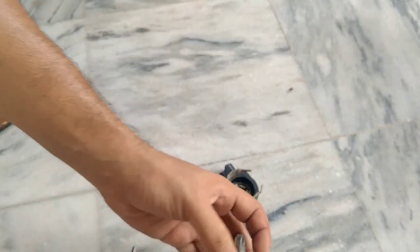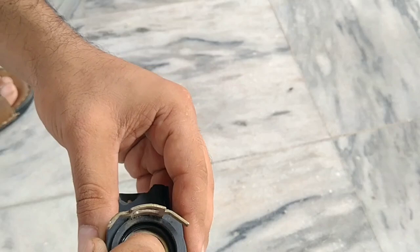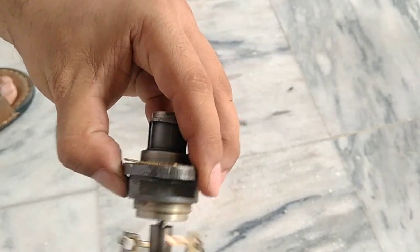Check the magnet part also. If there is any rust, clean it with WD-40 or an anti-rust liquid.